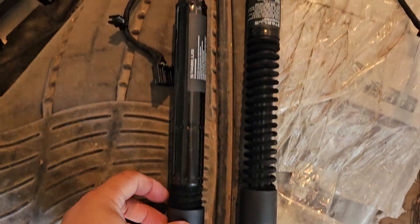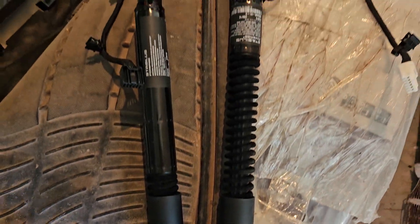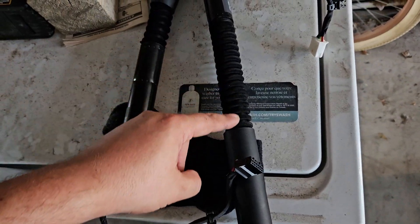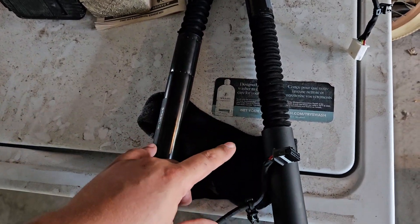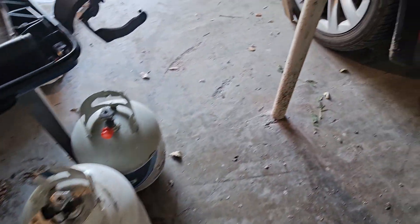I took off the pistons and found that these two look pretty good — they look straight. These are regular electric pistons; you just unplug them. But the ones on the right-hand side — this one is bent, so I'm going to get that one online on eBay. This one I think is also a little bent. I saw a listing for two pairs for the door at about $200, so $50 a piece, which is not bad.